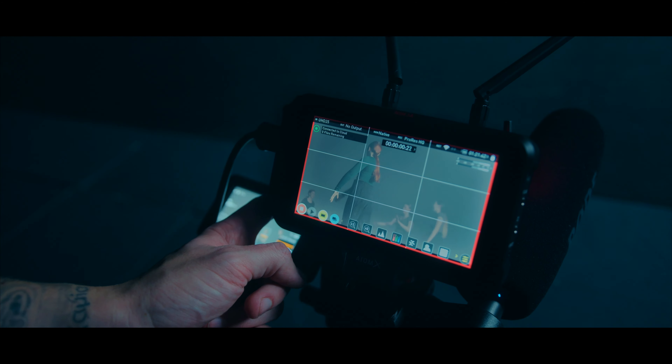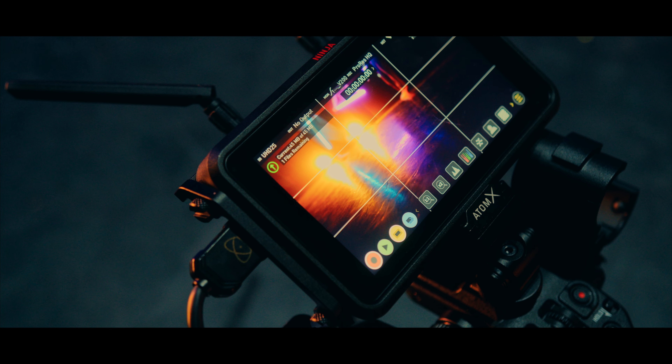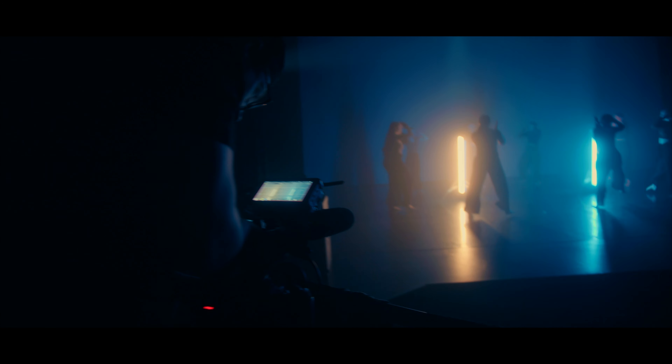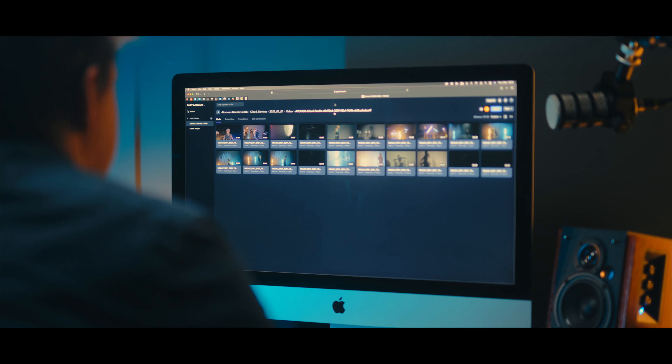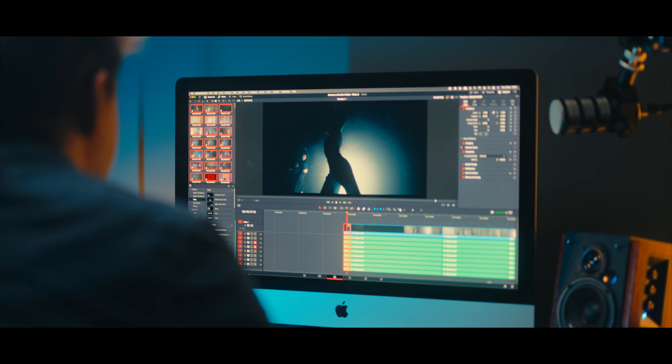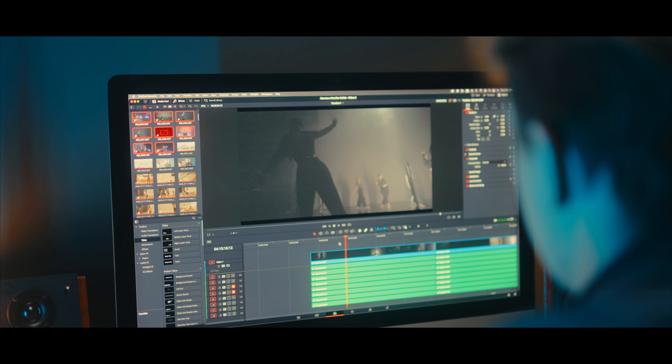For us, being able to record and send the footage through the cloud using Frame.io just completely changes the game and speeds the whole process up significantly. We had Dan, one of our editors back in the studio, waiting for the footage so he could start working on an edit straight away. So by the time we got back, we had something to review and send back to the college on the same day.